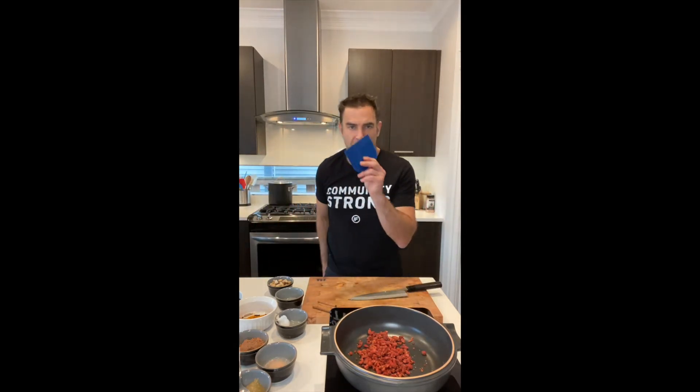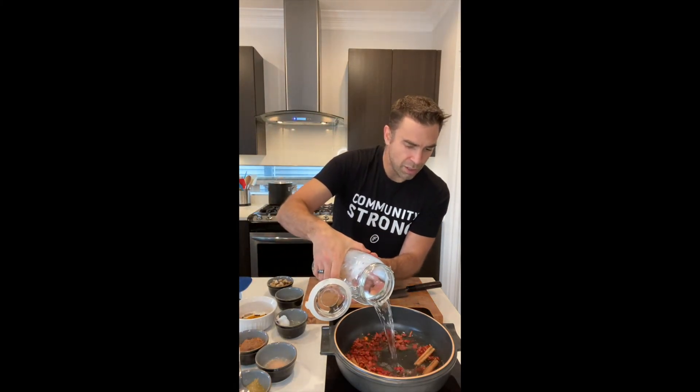Be careful with that knife. I know some chefs are going to hate me for using my knife to pick things up — you should use a bowl scraper so you don't dull your knife. We're going to toss in three cinnamon sticks and add four cups of filtered water into the pot.